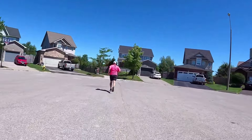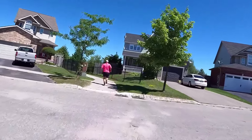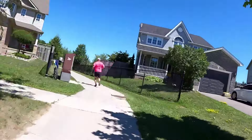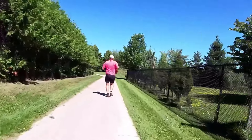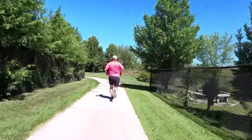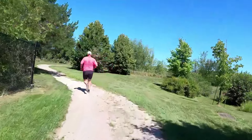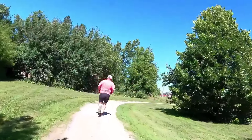Overweight runners, pay attention to how much weight you're carrying. If you're 100, 150, or maybe 200 pounds overweight, it matters. I know for me, I couldn't run at first when I had so much weight to lose. I decided that I would walk.